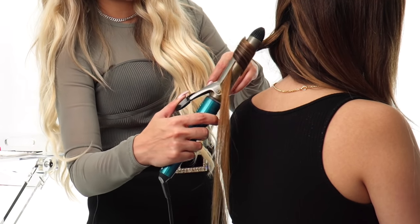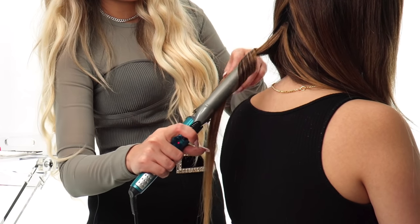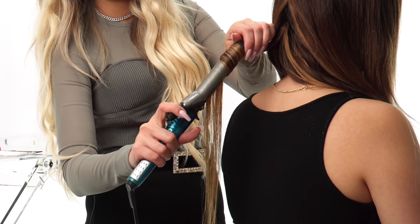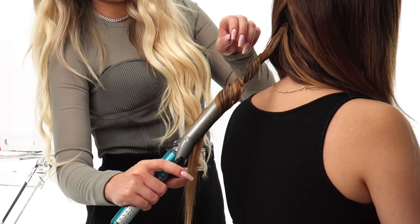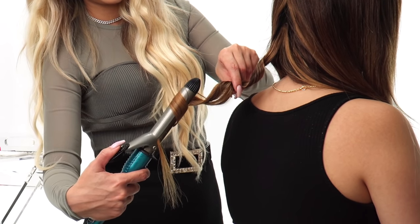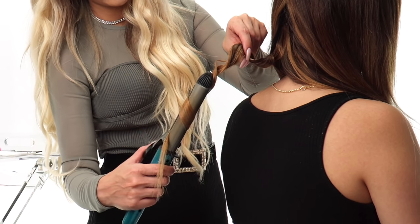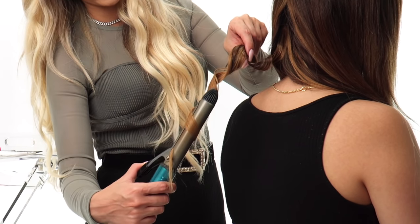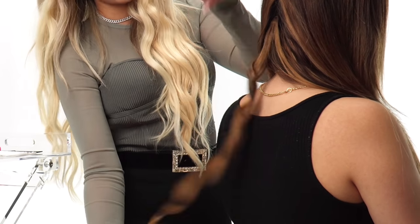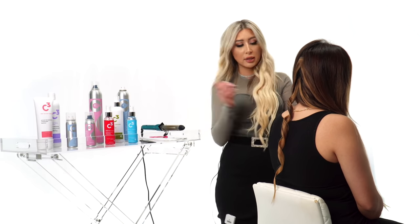I'm going to hold it down for five seconds and just keep opening the clamp. Don't hold it down for too long. Then just twist it — five more seconds, open the clamp, twist it around, five more seconds. Just keep doing that all the way to the end, leaving about a one-inch section out so that the ends look straight. That's going to give us the beach waves, and I'm going to do the rest the same exact way.